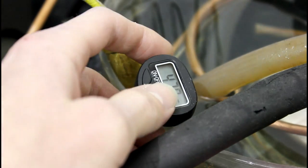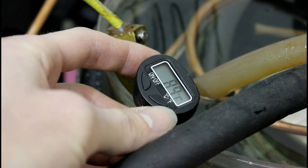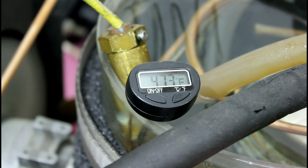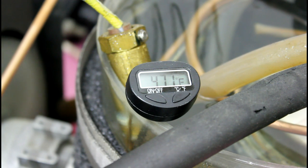Flip it to Celsius — 8.8 Celsius. And we commanded 8. And it falls pretty fast on full output. Here's our temperature sensor to the temperature controller — just watch it for a minute.